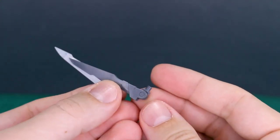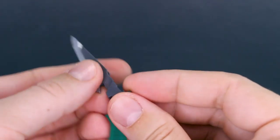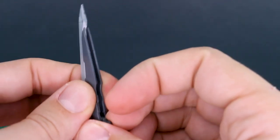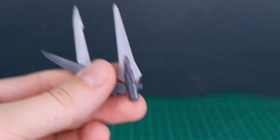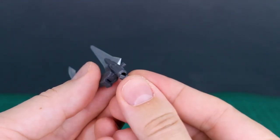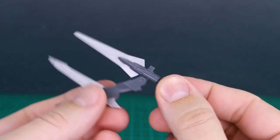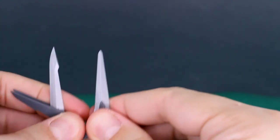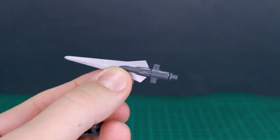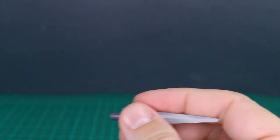You can plug these knives onto the forearm of a Frame Arms Girl, Frame Arms kit, or whatever, just mounted on the arm or wherever on the kit. Then you have a couple of male-to-male pegs as well. It's not very clear in the manual what these are for, but I suppose you could plug this onto any one of these spots to attach it to the front of something else — like the front of a gun — if you wanted to use this by itself as a bayonet or something.